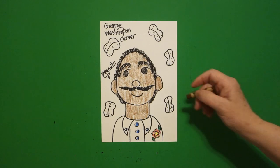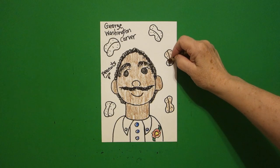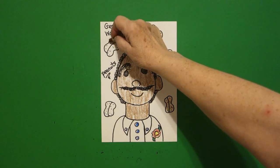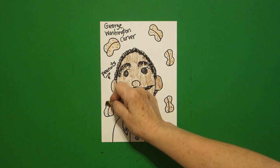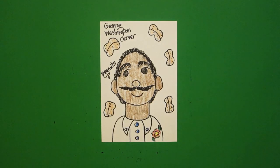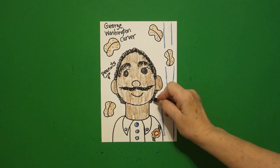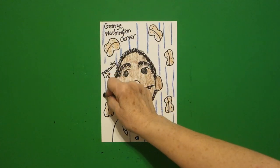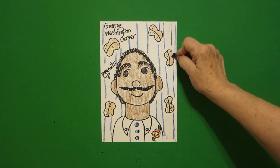I'm going to take my blue and do his buttons. Then I'm going to take a lighter brown and do all these peanuts. This is part of why he was so famous — he discovered all kinds of ways of using peanuts for different products. But also he's the one who discovered that if you rotated your crops, your soil would stay good, because otherwise it was drying out and nothing would grow. So he said, put your cotton to the side and grow peanuts to give your land a little bit of a rest. And everybody was like, well, what are we going to do with all these peanuts?